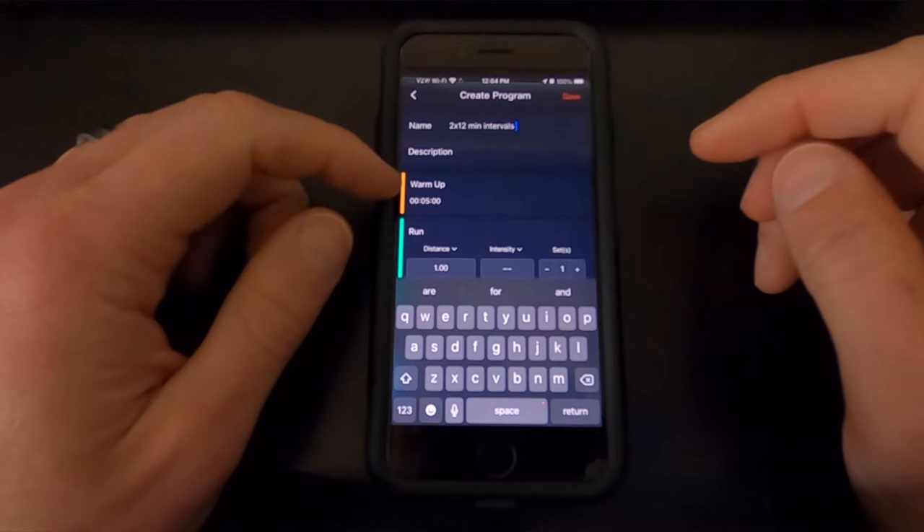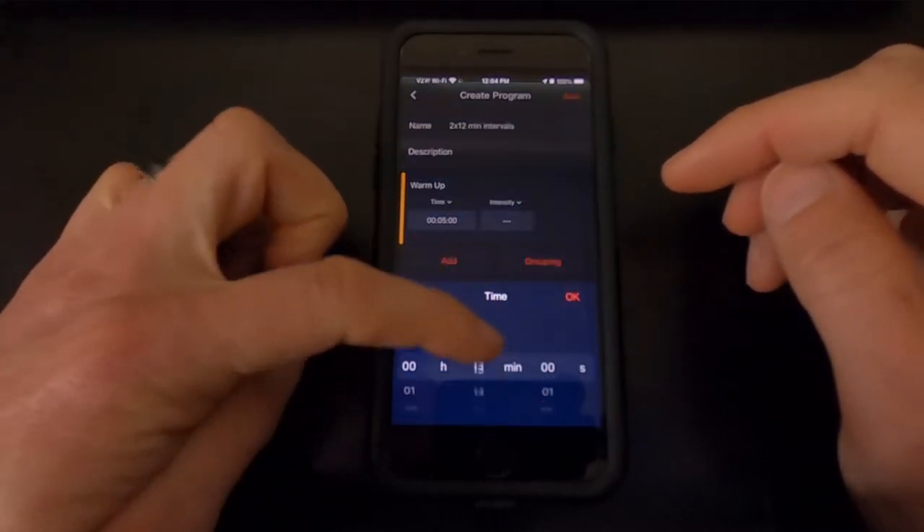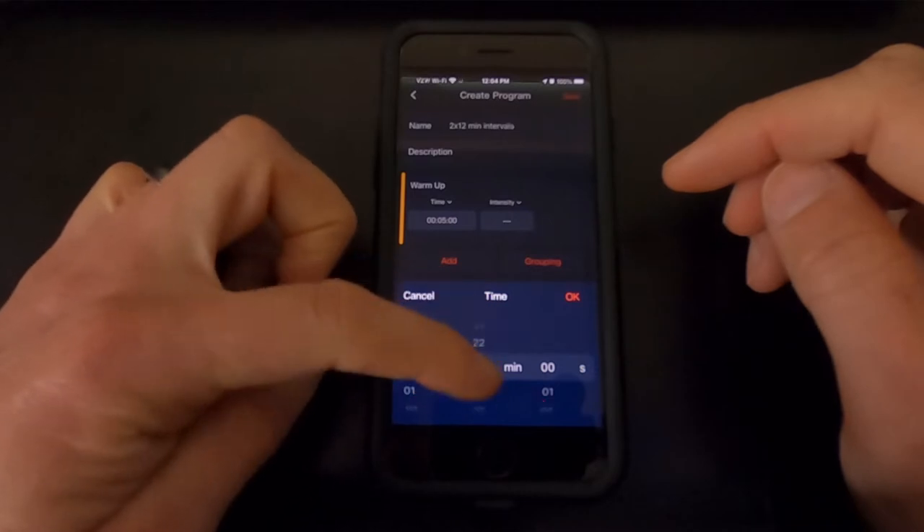Now we'll click on the warmup here, which is currently at five minutes, and I'm going to change this to a 30 minute warmup. Just scroll all the way down until you get to 30 minutes.